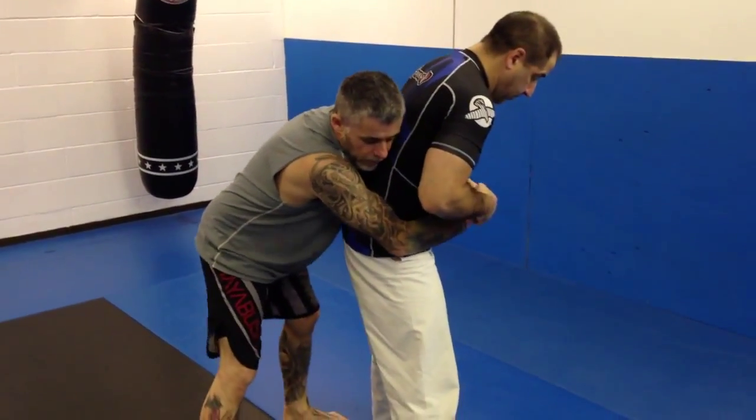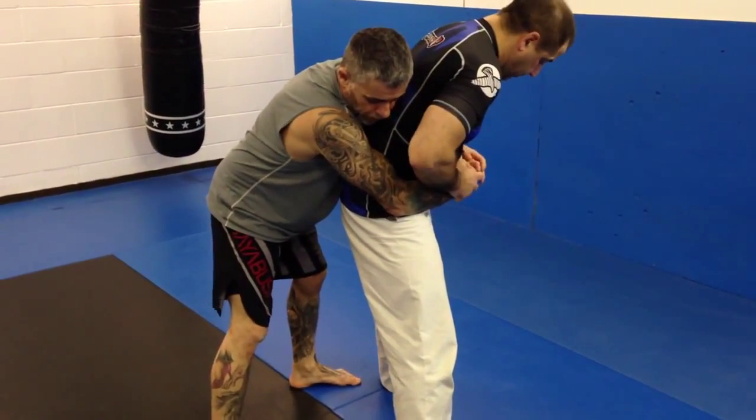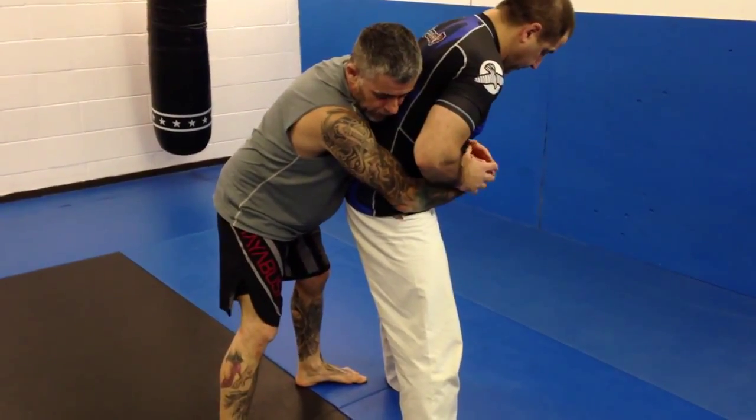Same principles as the other takedown that we just did before, the Imanari setup. This is another one of his setups. From the back, this is kind of a common position.